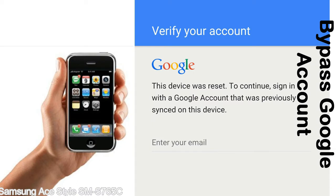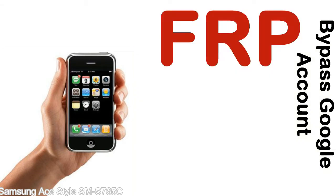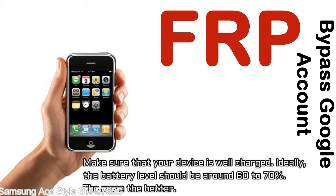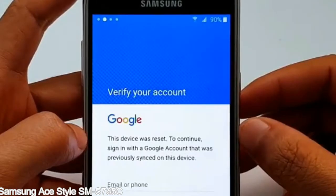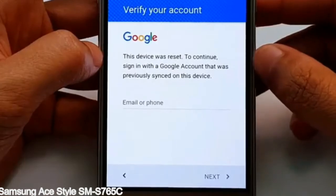This FRP lock is developed by Google, and we provide our FRP unlock solution for free. Today we are providing the methods to unlock FRP lock phones. You can use this solution for almost all FRP lock devices. Before starting: first, make sure your device is well charged — ideally the battery level should be around 60 to 70%, the more the better. Second, internet connection via WiFi. Here is a step-by-step guide on how to bypass Google account on your Samsung Galaxy device.